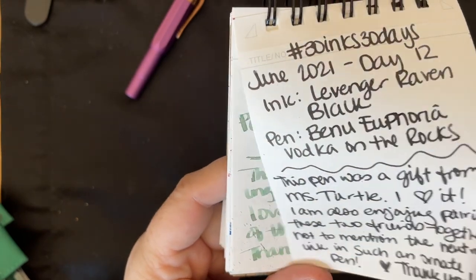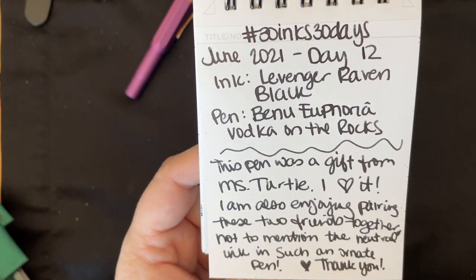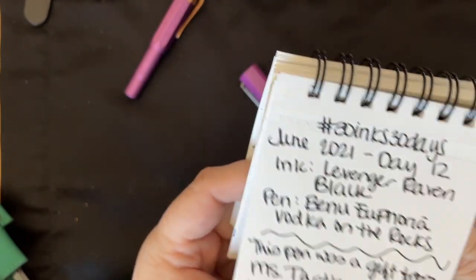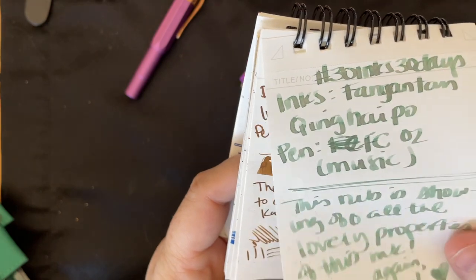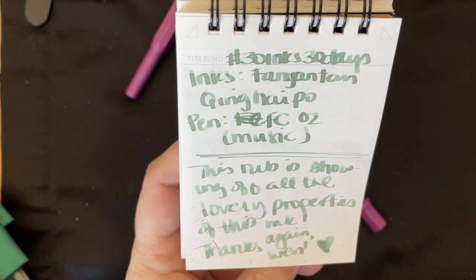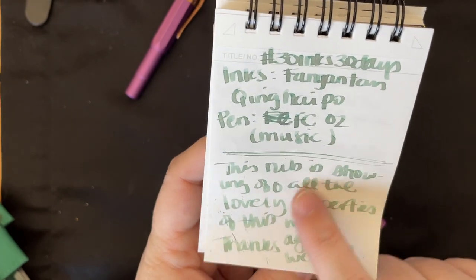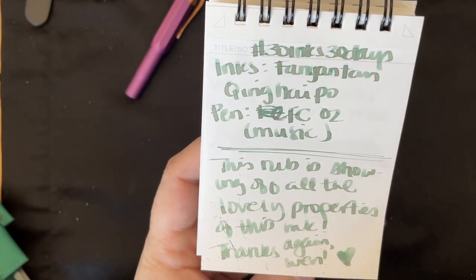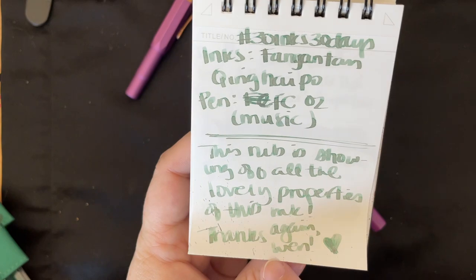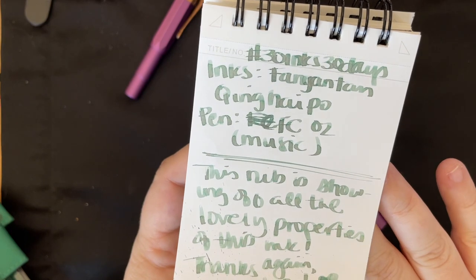Then we had Lovenger Raven Black — a fun ink. It's a black, but it's a really nice black ink and I really loved using it, even though it's not a flashy color. Then we had Fanyan Tan — I need to look these up phonetically. It's another dual-shading ink with green and brown. Really pretty. I used it in my Franklin Christoph music nib and I think I actually wrote that pen dry as well, just because it was a music nib. It was a really fun ink.